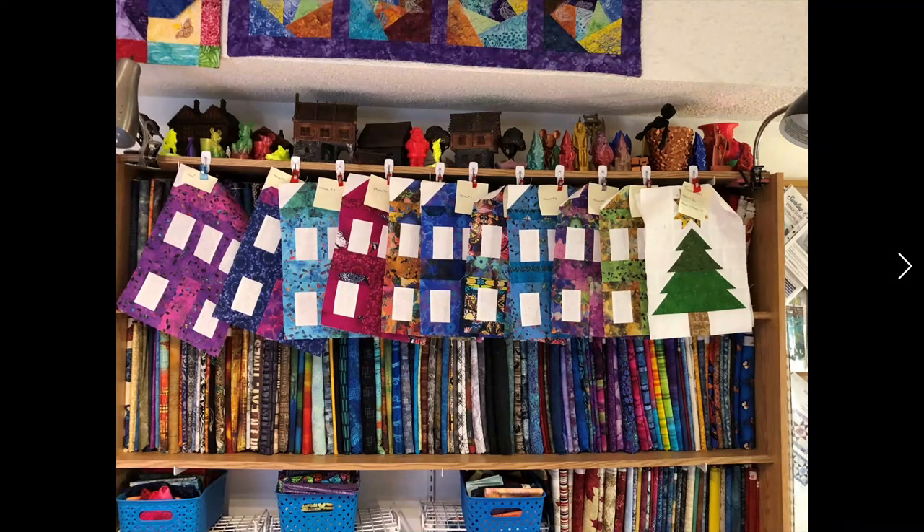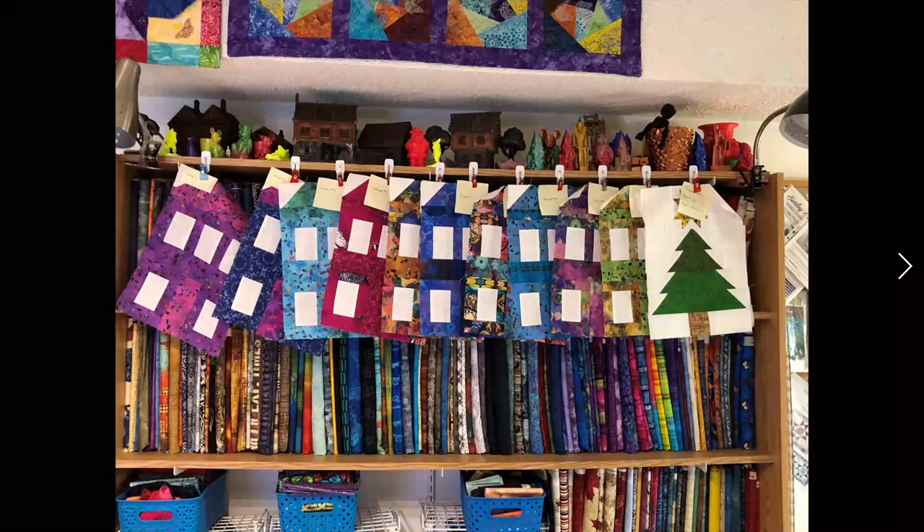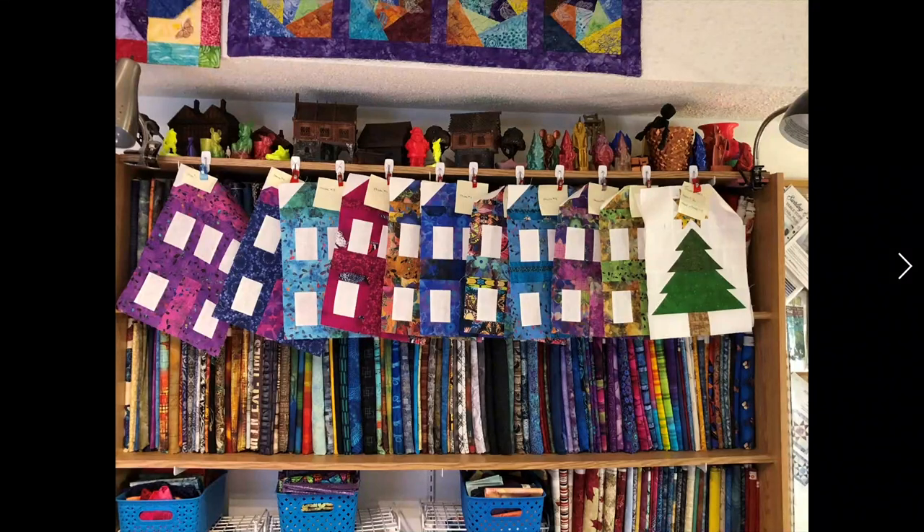My process to keep everything straight is doing one block at a time from each of the three groupings. I took a bunch of little blue baskets — you can see them at the bottom of the picture — cut the fabric needed for each house, labeled them with sticky notes, and clipped them together, one basket per house with all the pieces.